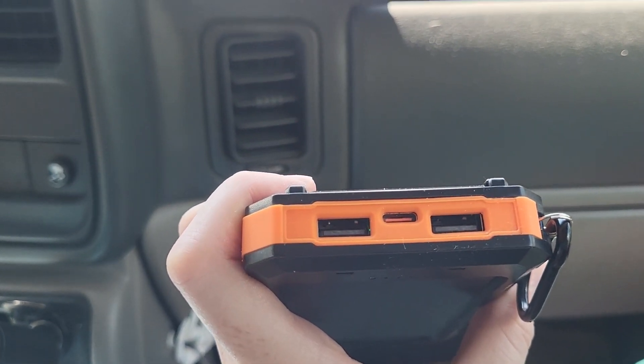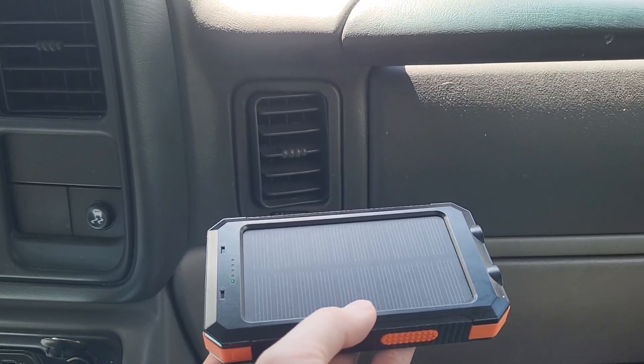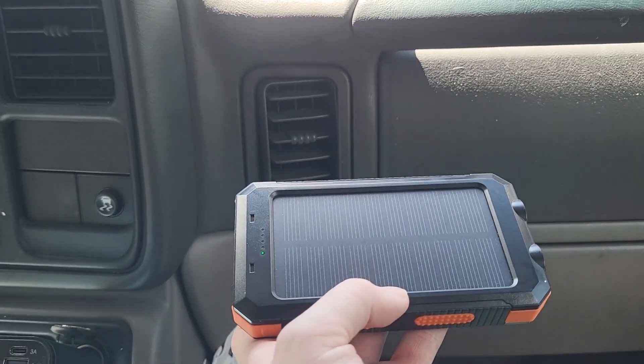It's got USB-C and a USB charger, which is perfect because it'll fit pretty much any phone style. It's just a great charger — it's got a lot of life in it. And like I said, it's perfect if you're camping because you can charge it with the sun and not just have to charge it beforehand.